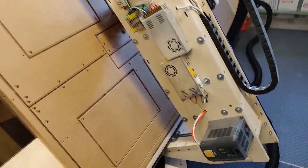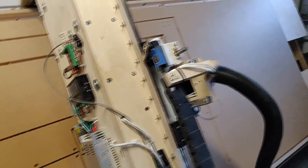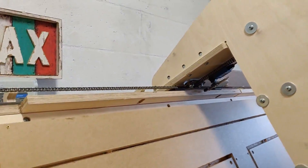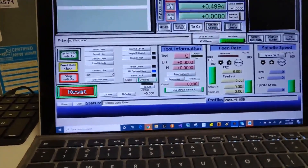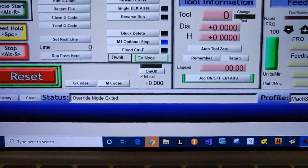I had a customer with a question about how to take the machine off of a limit switch when it has been engaged. So I'm going to run my machine into a limit switch. I'll press reset to make sure this works — and you can see that it's now under override mode exited.